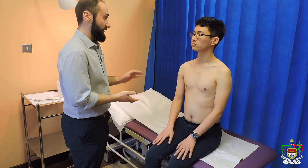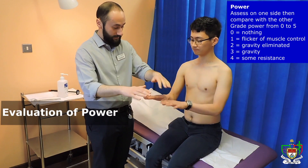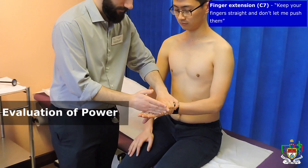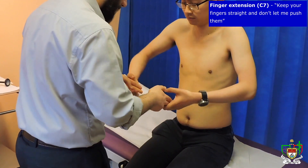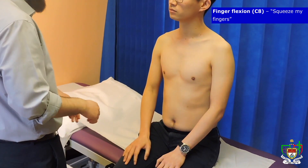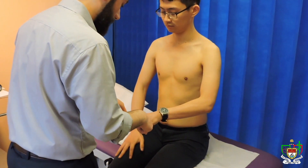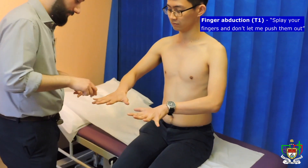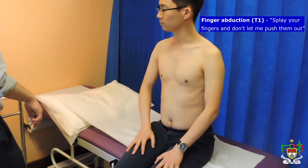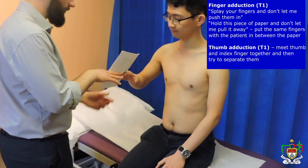So next I'm going to test the power in your fingers, arms, and wrists. First, hold out both of your hands like this, and keep your fingers straight and don't move. Good. Now I want you to squeeze both of my fingers. And now I want you to splay your fingers like this and don't move. Great. Let your fingers splay like that for me. And then just push them in. Good. Now I'm going to do a grip test — just don't let me pull it away.